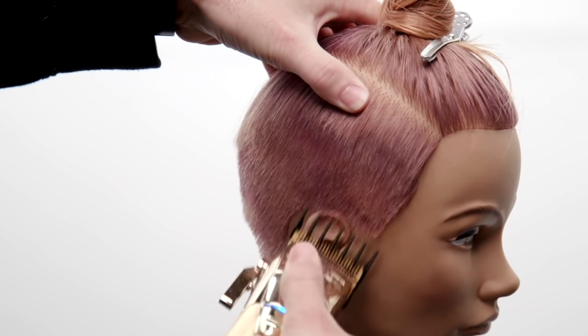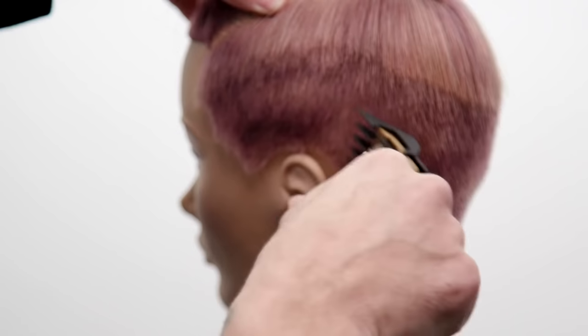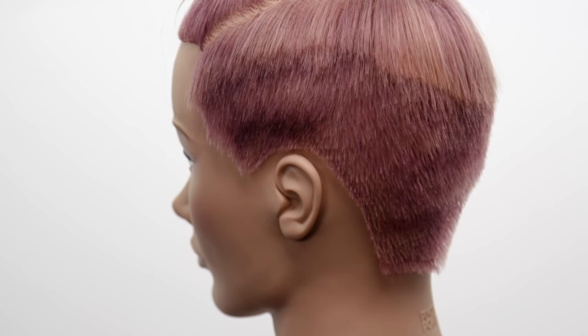Working around the ear and up, following around the ear. Now we've basically got the sort of shape we're going for.